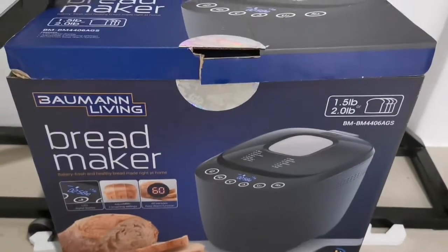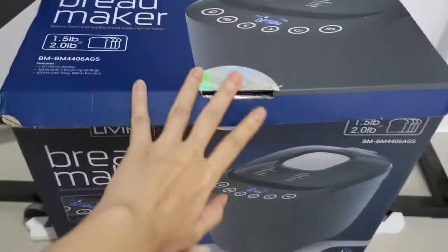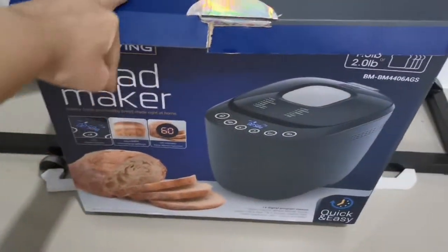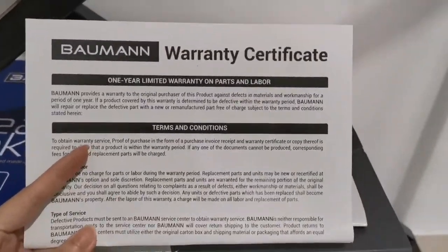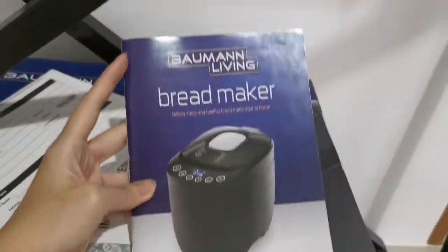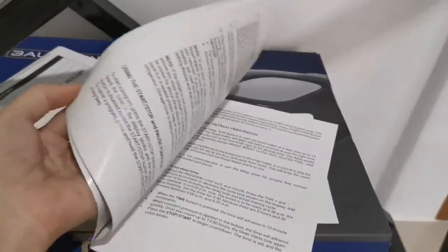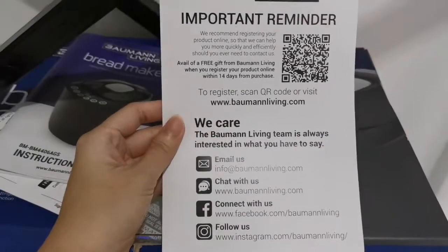Here is the bread maker - this is the box. It is sealed. The inside is wrapped in styrofoam. It also comes with a warranty certificate. And it also has an instruction manual. I haven't opened it yet.